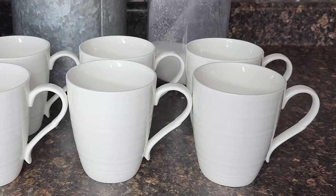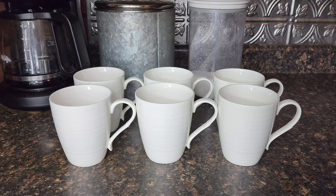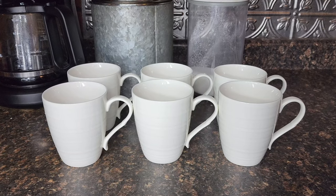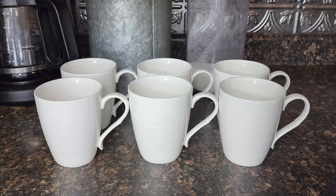They aren't too thin and light either — they have a good thickness and feel nice and strong. They're made of durable food grade porcelain, so you don't have to worry about harmful toxins leaching into your food. It won't absorb odors, flavors, or colors.